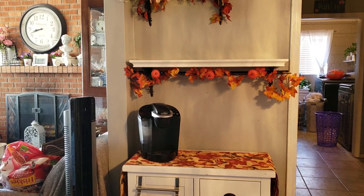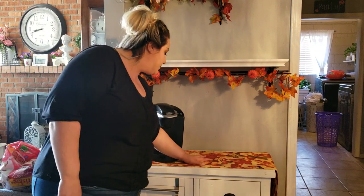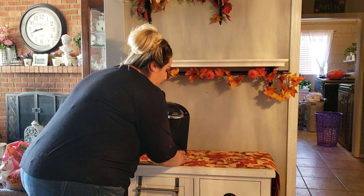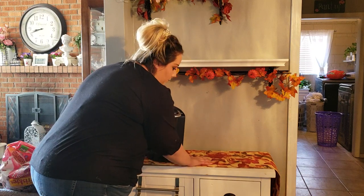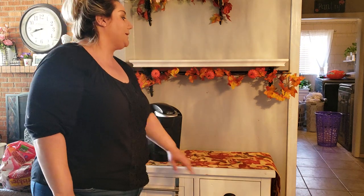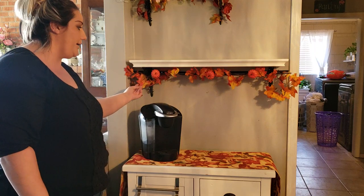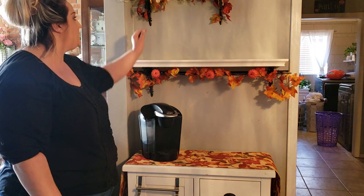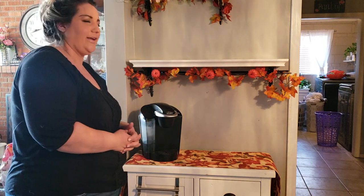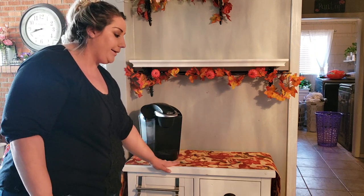The first thing I've already done is add a table runner — I got this from DeeDee's Discounts for $5.99. On these little dowels, I added a little bit of leaves and then these little pumpkins, and then these cute little lights that were so adorable — I got them at Target for $3 in the dollar spot.